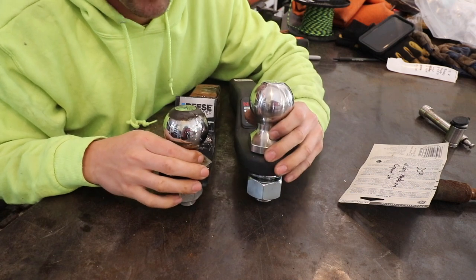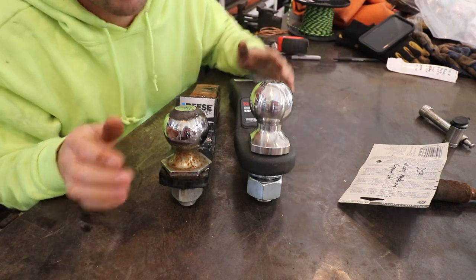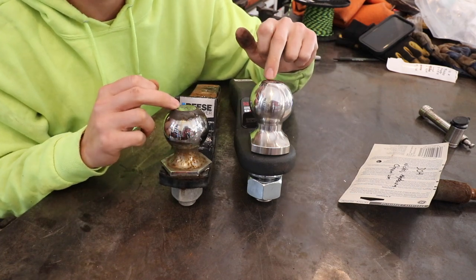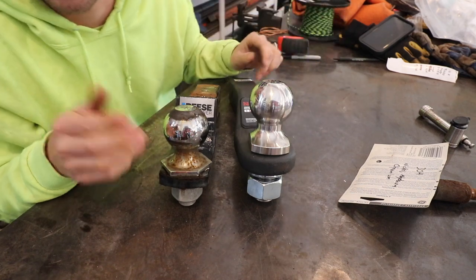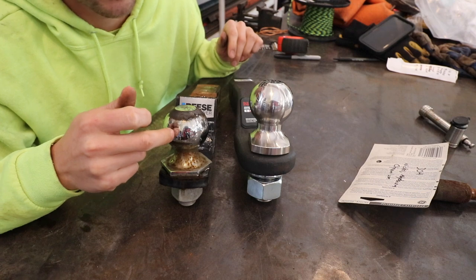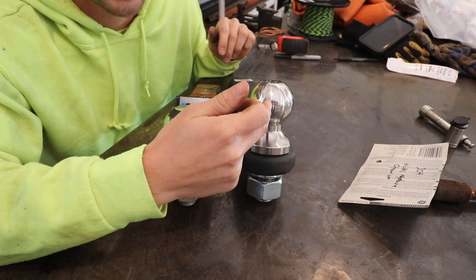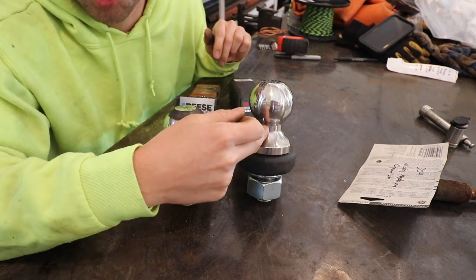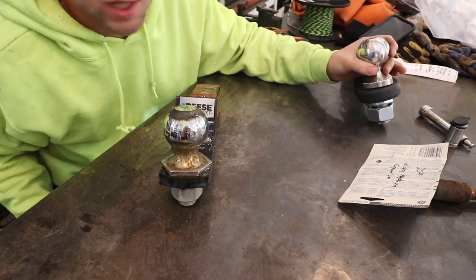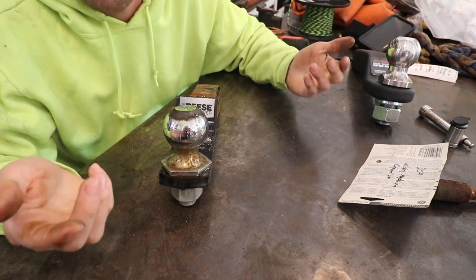Now I'm going to talk about trailer balls. I want to compare my two balls here. Both of them are two-and-five-sixteenths inch balls — that's where the similarities end. This one is a one-inch shank; this one is inch-and-a-quarter. This is chrome-plated mild steel with a 7,500 pound rating; this is stainless steel with a 15,000 pound rating. This chrome-plated one costs under $10, and the stainless steel one costs about $50. You can understand why they don't really sell stainless steel balls in stores — but I'll spend the $50.